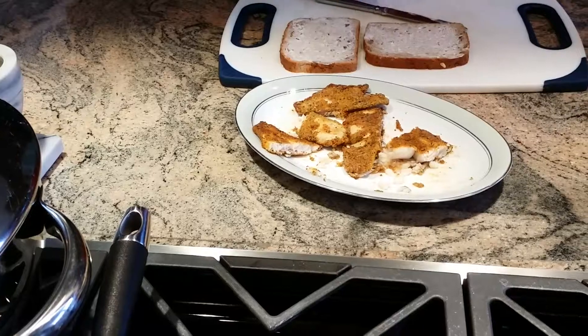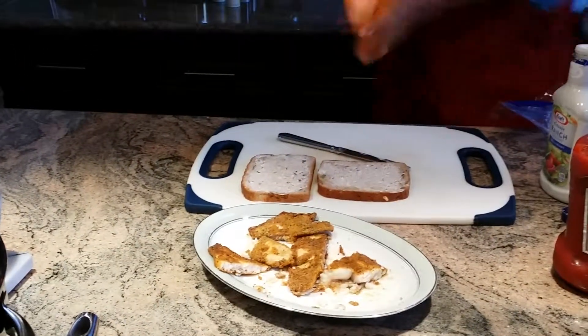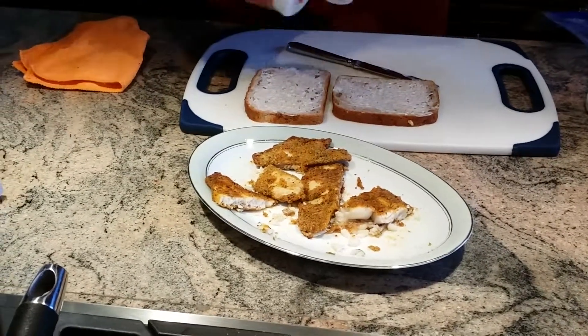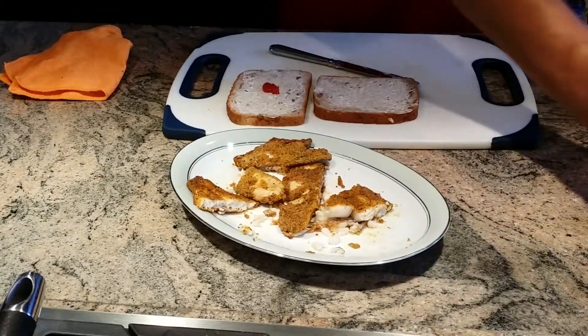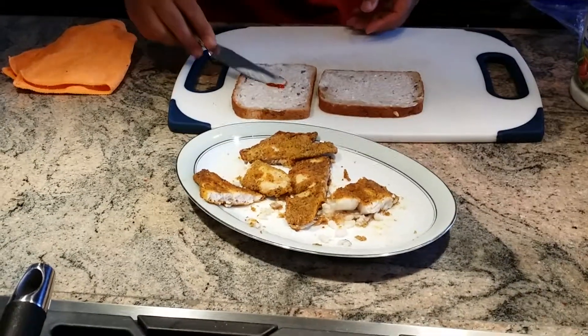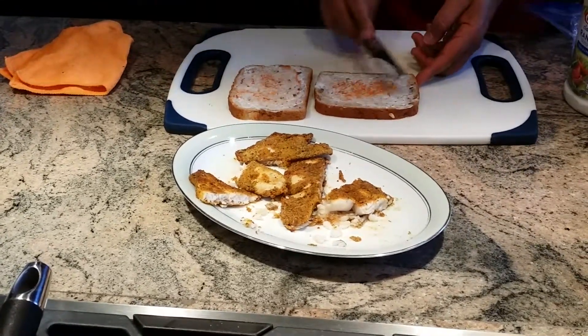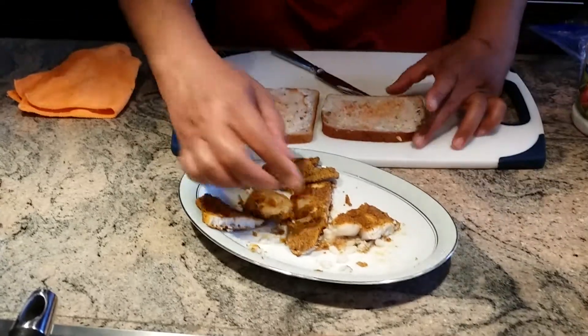As for the ketchup, I'm just going to use a very little — not too much — just to give a little bit of flavor and change up the taste slightly. I'm going to spread it again evenly.